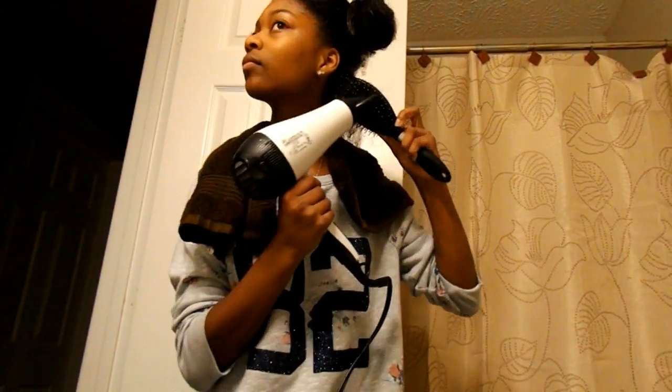Here's my hair before I put a shower cap on. We're about to look like Winnie Mouse today!